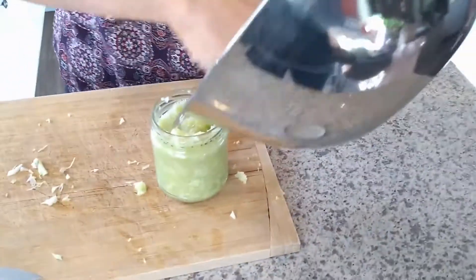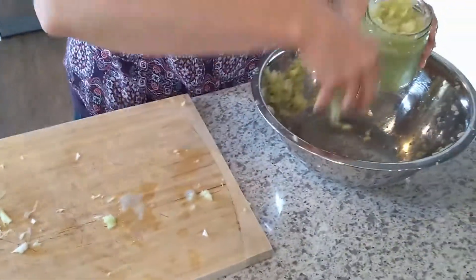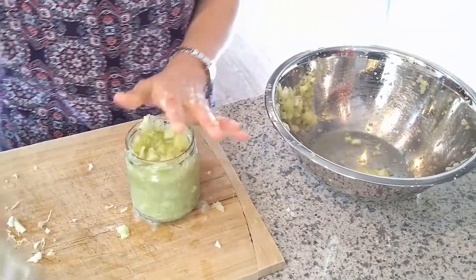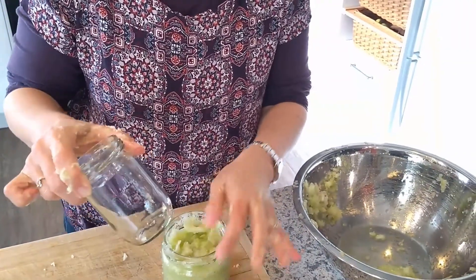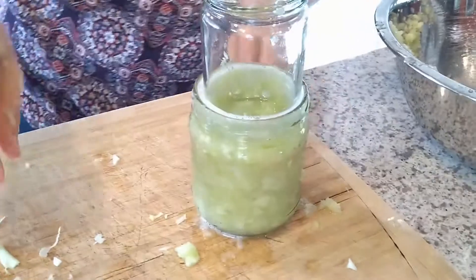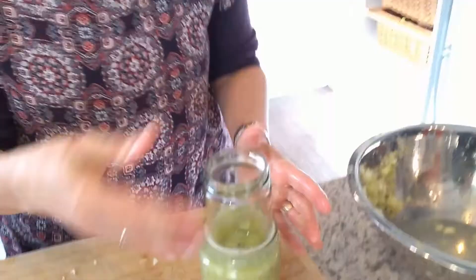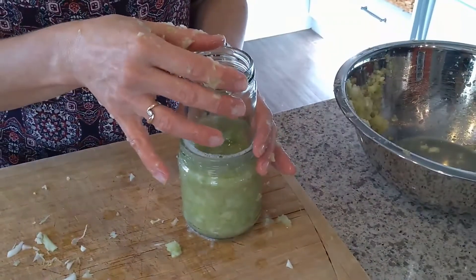Look at those juices. Take a bottle that is a smaller diameter than the bottle that you're putting it in and push it down. Can you see how the bubbles have come to the surface? That is brilliant. So what I'm going to do now is obviously clean the bottle, put it on a little tray, and store it in a dark cupboard away from the light. It takes about three to five days before it's ready for me to seal it. I'm going to go back every day and push this bottle down so that the fluids come up to the top. When the juice gets less, that is when I know it's ready to put the lid on. Then you can pop it in the fridge and you can eat it within about a week.